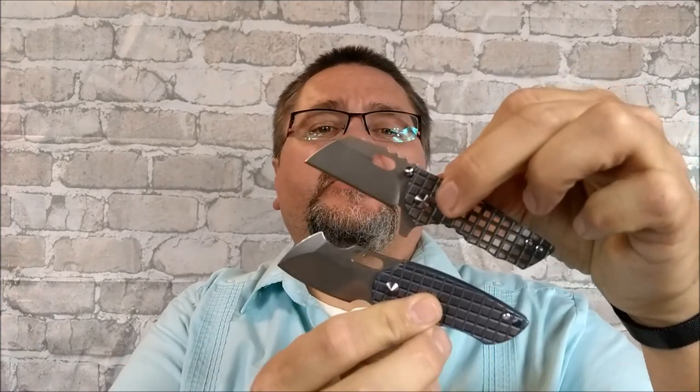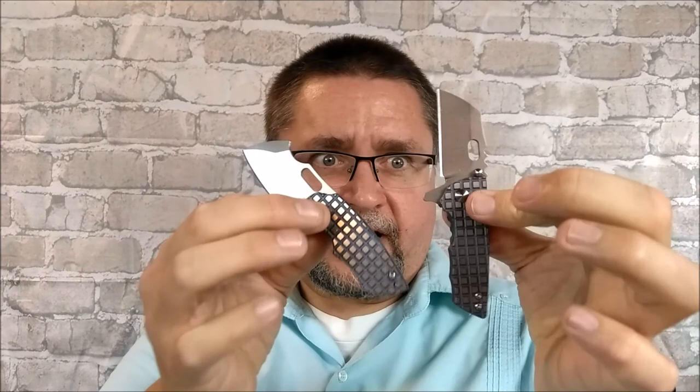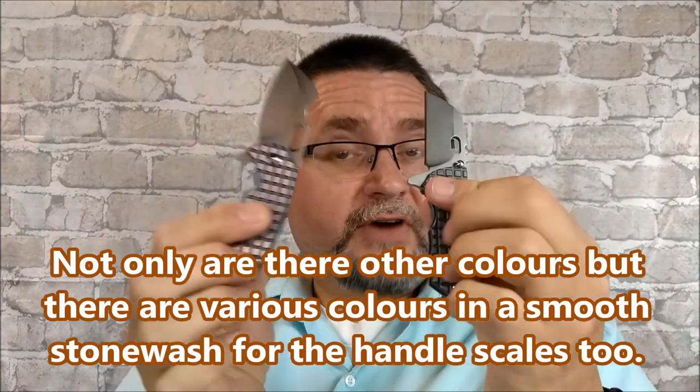Hi guys, it's Jake here at Canadian Cutting Edge, and today I've got two knives that were sent to me by Gearbest to review. These two knives are very similar, so I'm going to do them together. They do come in different scale options, so don't get distracted by the fact that they're both the same - there are actually a couple different options for either one of these.